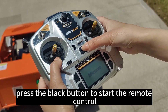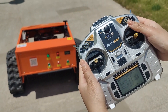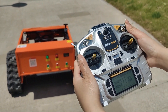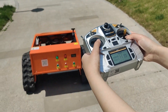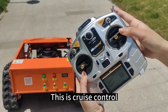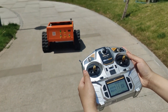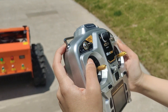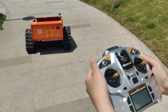Press the black button to start the remote control. Start the engine. Remember to return. Turn off. It goes forward, backward. Turn left. Turn right. This is cross control. It controls high and low speed — high and low.